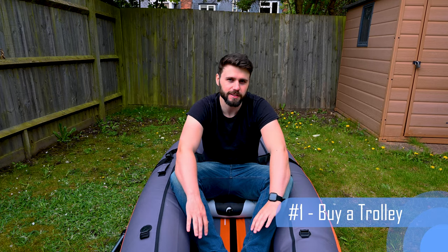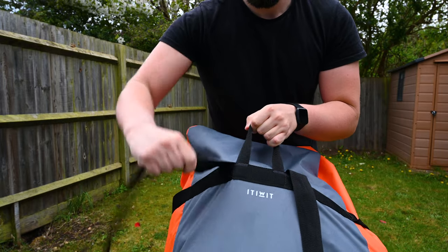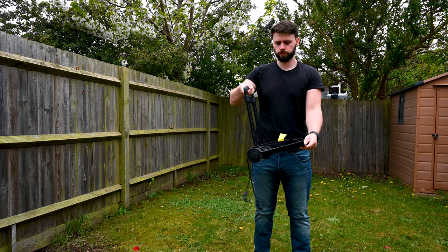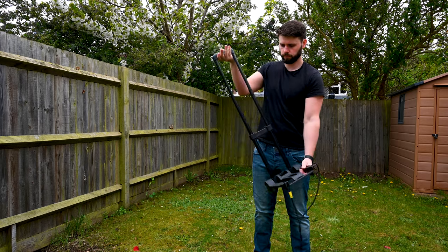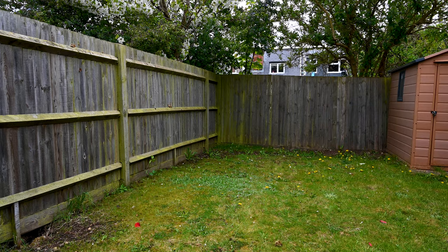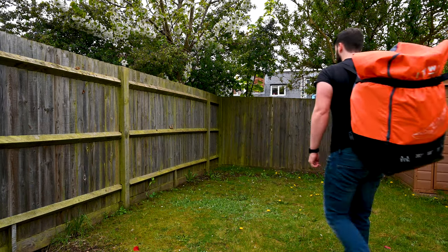Consideration number one: the backpack is not as good a feature as you think it is. This kayak weighs 17 kilos, and the backpack straps are going to be extremely sharp — they're going to dig into your shoulders, it's going to have no hip support, and carrying it is actually going to be a harder task than you think. I would suggest buying a little transportable trolley to put the backpack onto, because you're not going to be able to carry it much further than directly from your car to the water — about five meters — without serious risk of injury or tiring yourself out before you even get on the water.